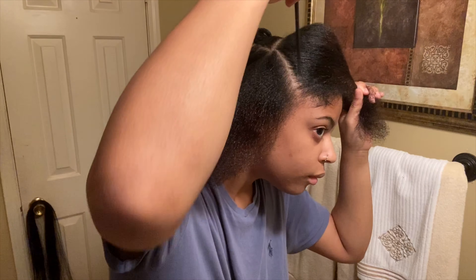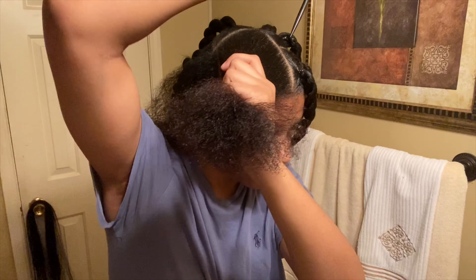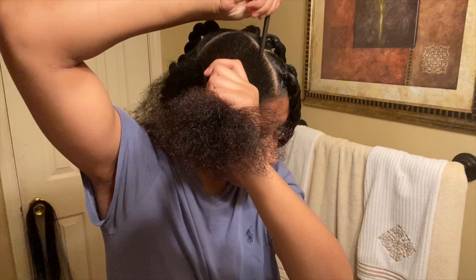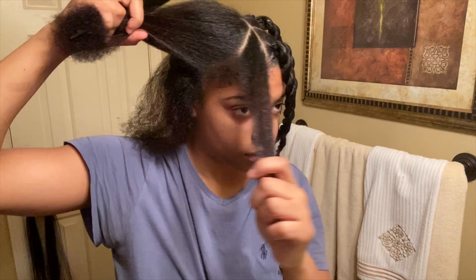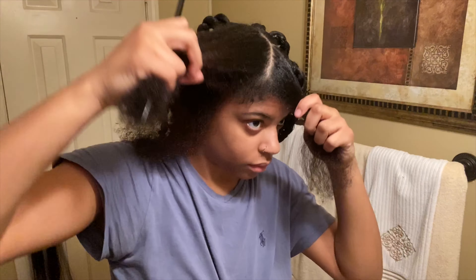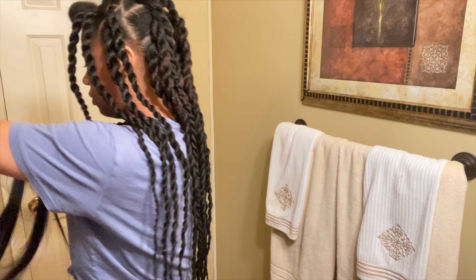I was going to do box twists but I decided against it — twists look better in triangles anyway. I'm just measuring it out, making it very straight and neat, because it's the top and you don't want it to look messy.